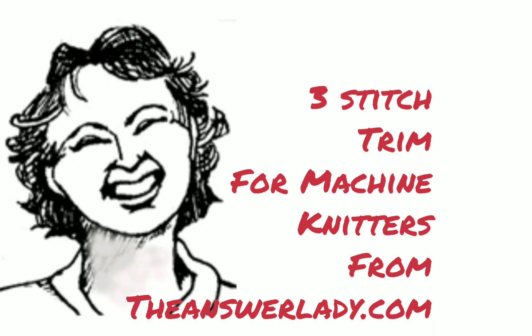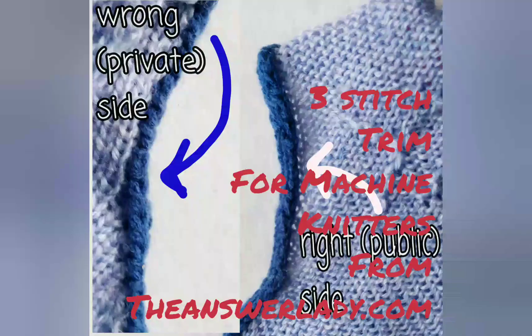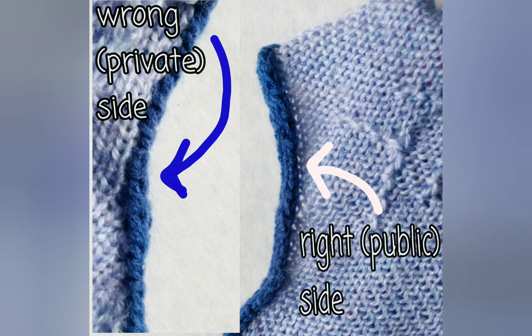Three-stitch trim is a simple way to finish necklines, armholes, and some other things when you don't want a whole lot of knitting at the edge. It's especially good for baby garments. This trim is really just stockinette, applied in a special way.